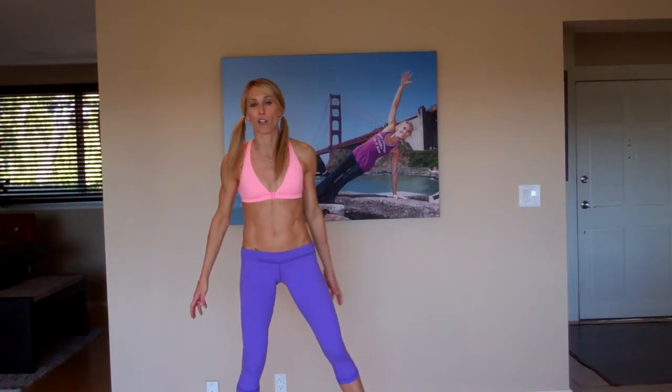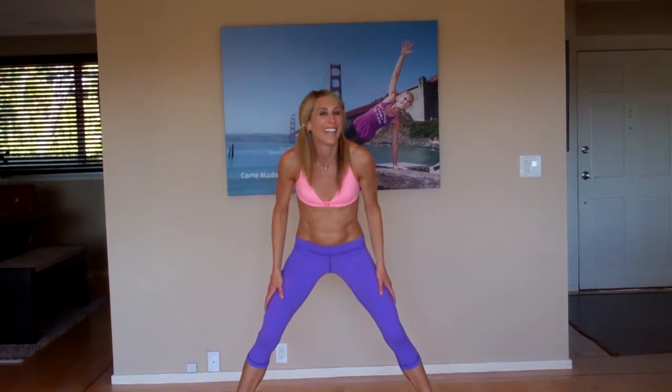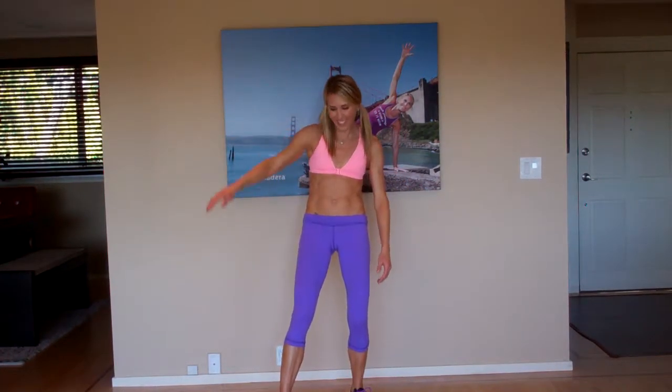Burpee — basic burpee with a tuck jump. I probably don't even need to show you, but I will. Take it back, give me that tuck. That's it. Easy, no big deal.